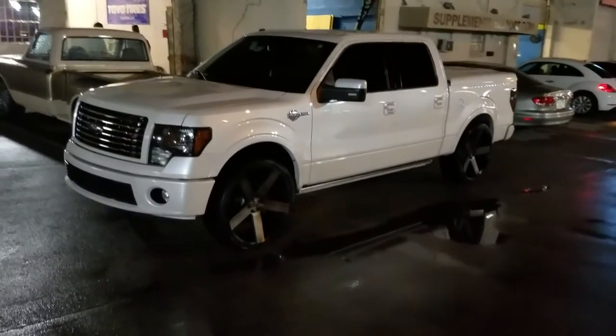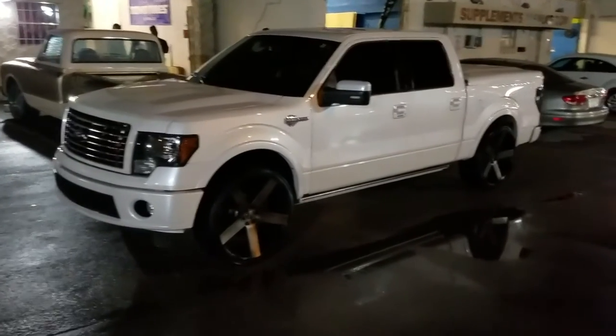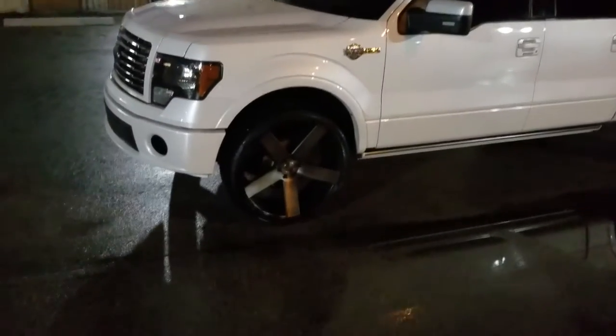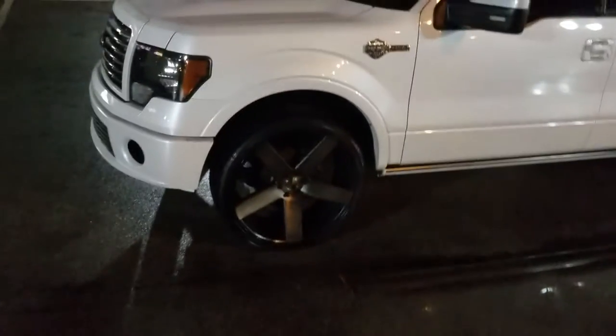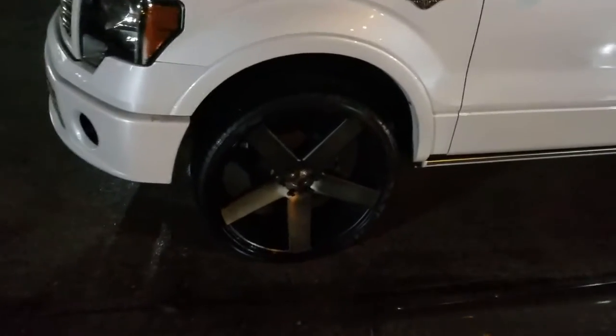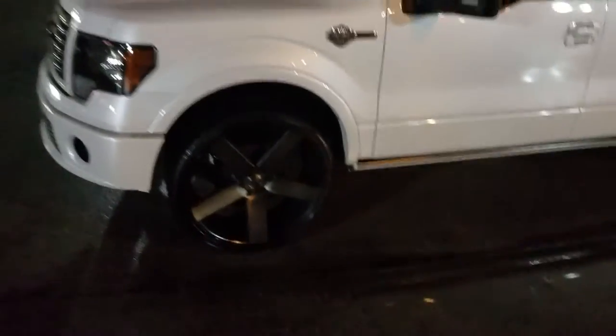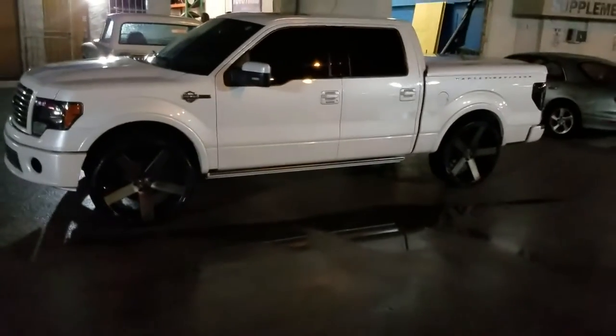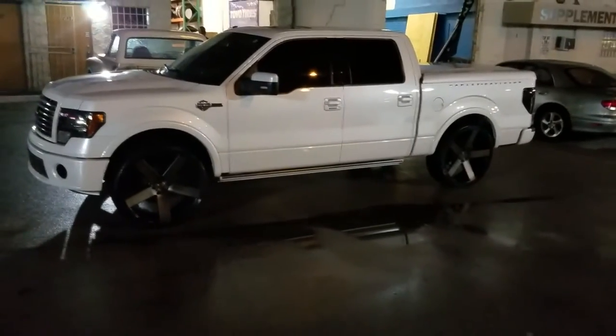This is your boy KB from Dubs and Tires TV at DubsandTires.com — tires, wheels, and rims shipped to your door. Right now we are looking at the Dub Baller S116. This is a machine with dark tint on the white, 26 inch, 26 by 10, with the 305/30/26 on the 2012 Harley Davidson four-wheel drive truck.